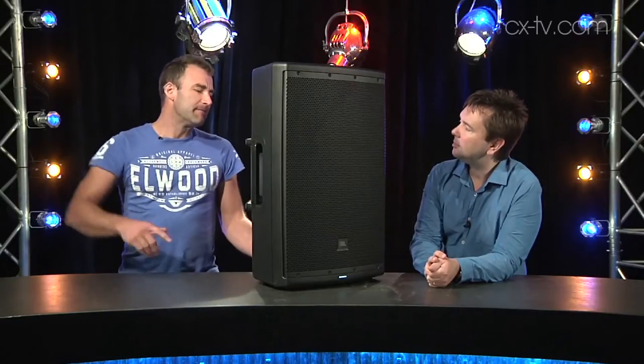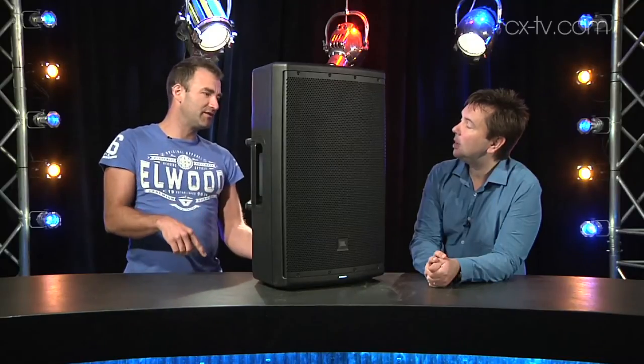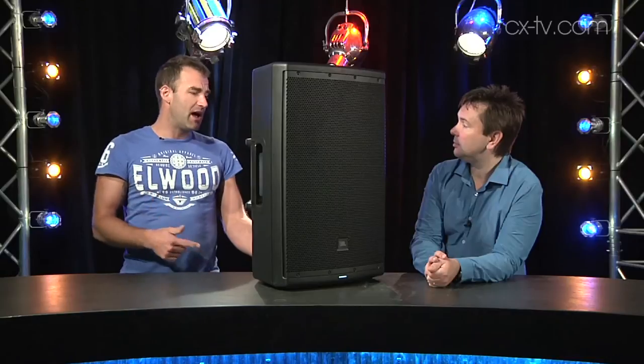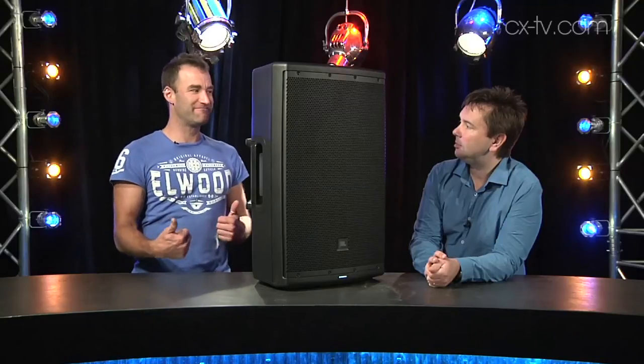If you don't like any of those presets, there's an app on the way that's going to let you hook into this via Bluetooth from your iPad or whatever. Then you can manually adjust the EQ from in front of the speaker where you can actually hear it. That's a good idea — I like that a lot.